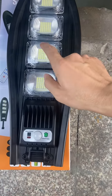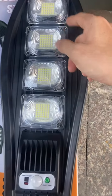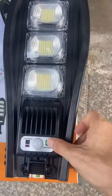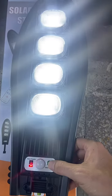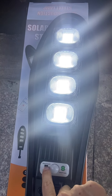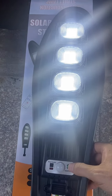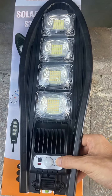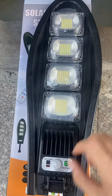The other side has 144 LEDs. This button will turn it on, and this is a sensor — when people go across, it can work too. You can change the working mode here.